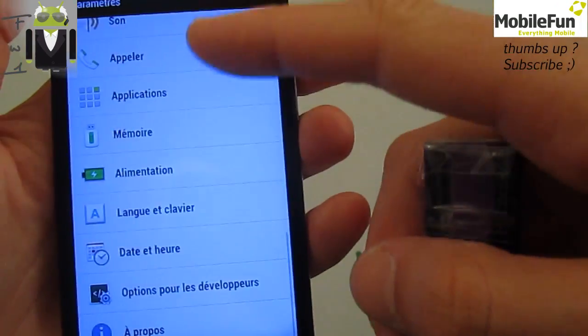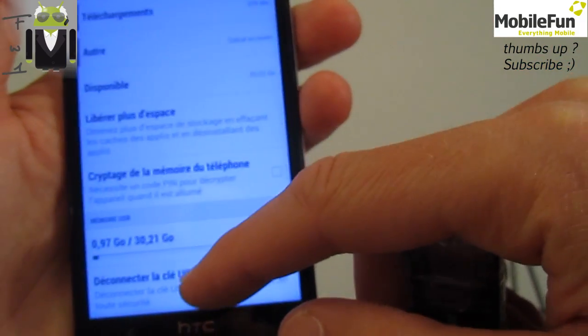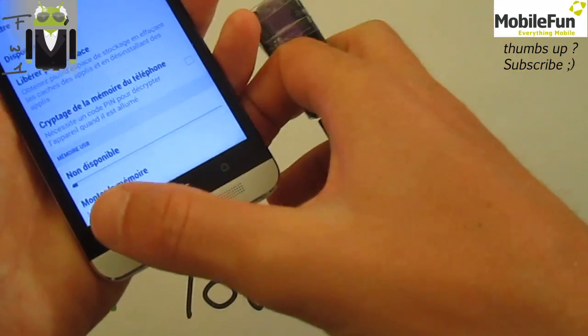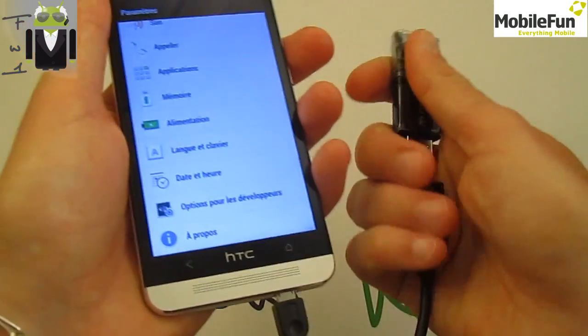To disconnect the USB key, go to Settings, then Memory/Storage, and disconnect the USB key there. You have to press it properly because if you don't, you will not be able to take photos and more afterwards.